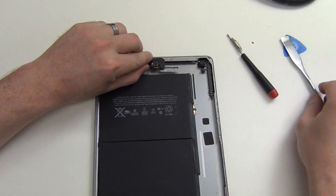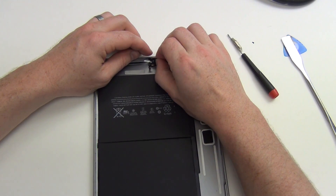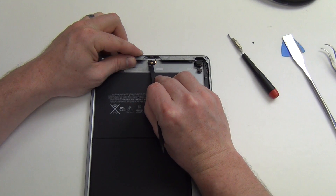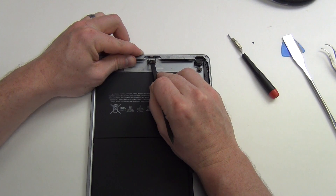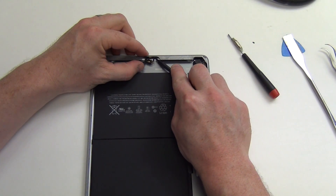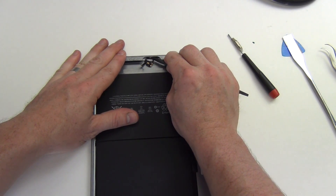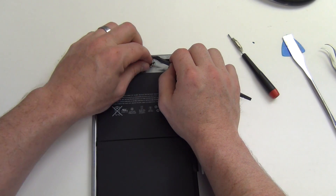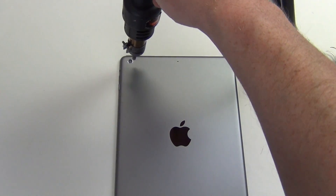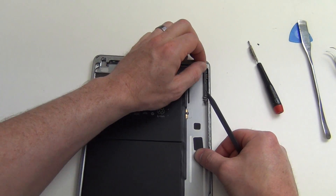Next, pry out the FaceTime camera mounting bracket and then remove the FaceTime camera. Next, carefully remove the microphone assembly. To remove the rear camera, it's best to apply a small amount of heat around the back of the case. Now the camera assembly can be easily removed.